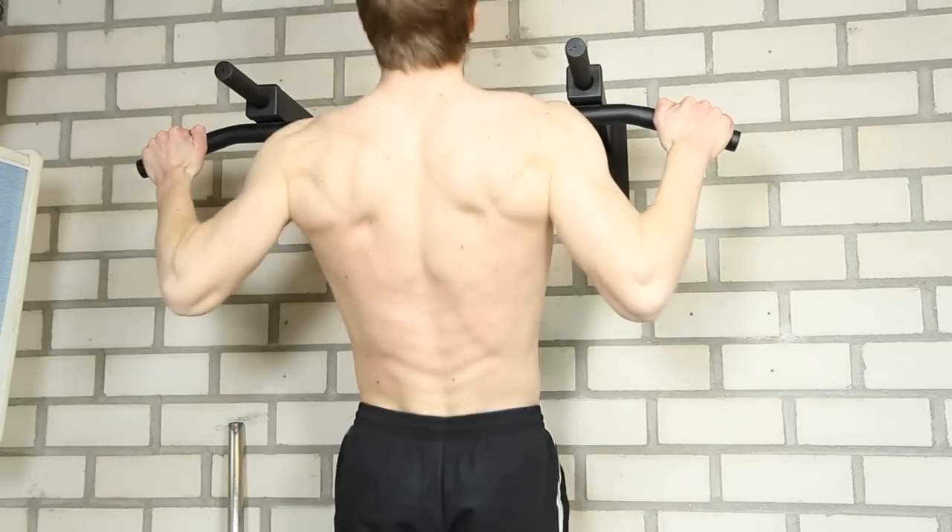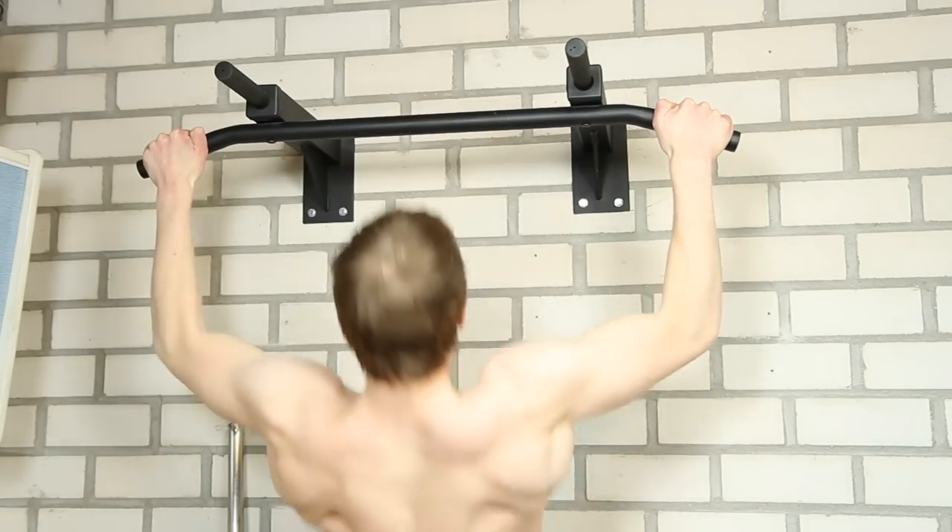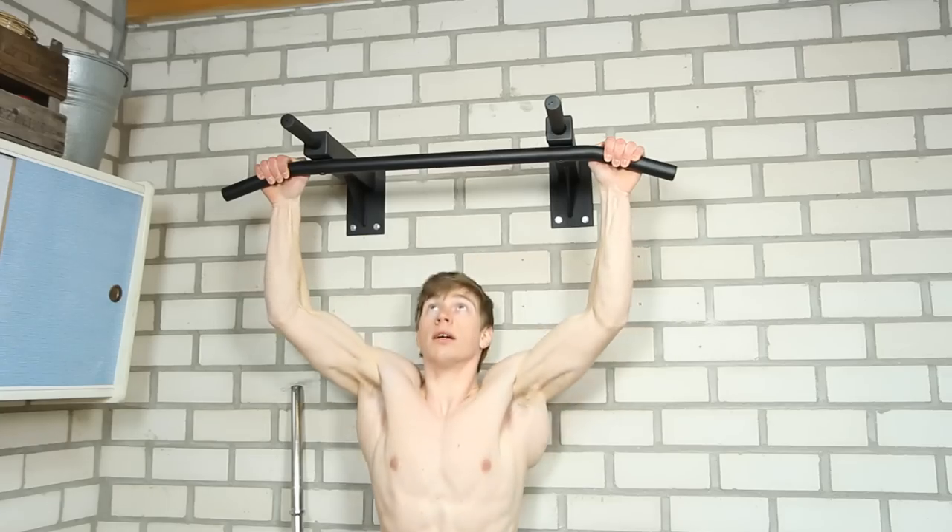The pull-up is one of the most difficult exercises out there and not a lot of people can do a pull-up, and that's because you're lifting your complete body weight off of the floor.